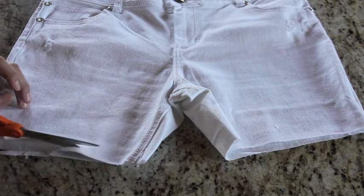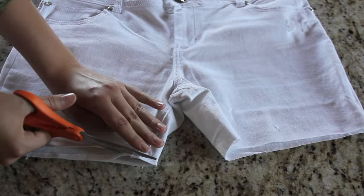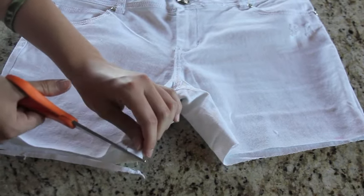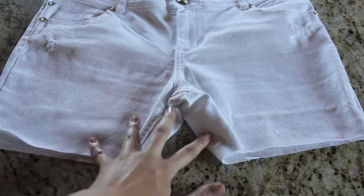To compensate for my bum, I usually cut the front of the pant legs a hair shorter than the back, just so that the cut looks straight across instead of the front being a lot longer than the back.